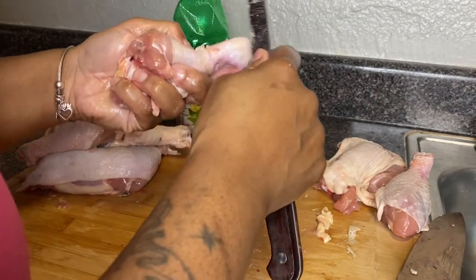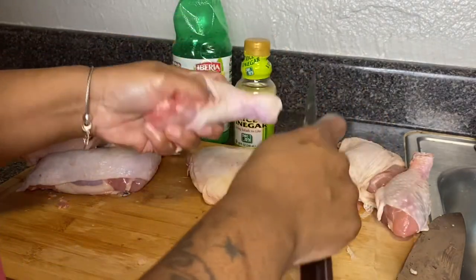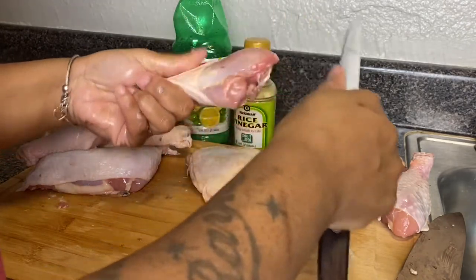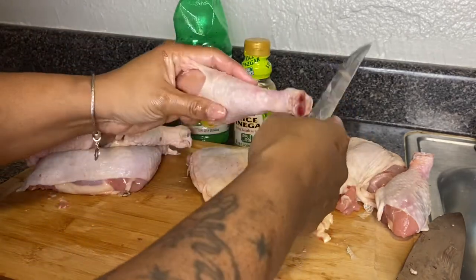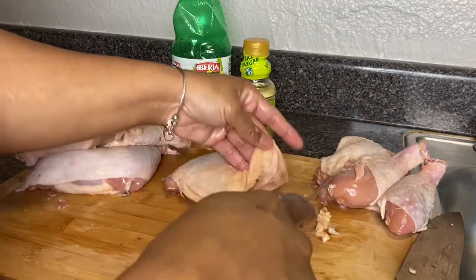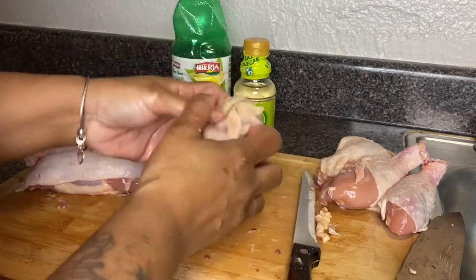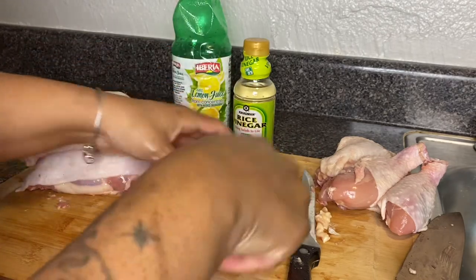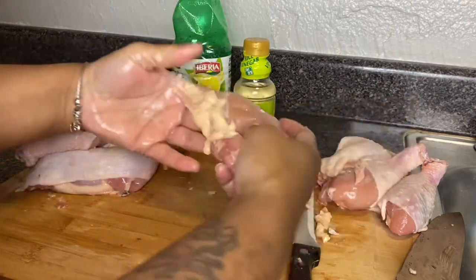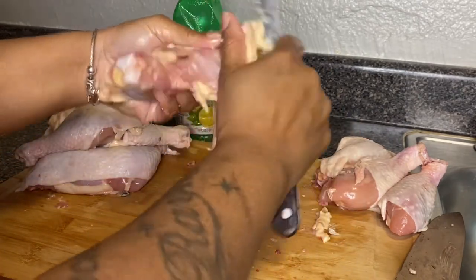I'm steadily scraping and pulling on these chicken leg quarters — some have more to clean than others. When I cook leg quarters, I make sure I have time to clean them, because if I don't have time I don't cook them. I can't skim past this or half-clean it. This piece is a little different than the others, so I have to pull the skin back at a certain part — this skin is a little more challenging than the last piece.